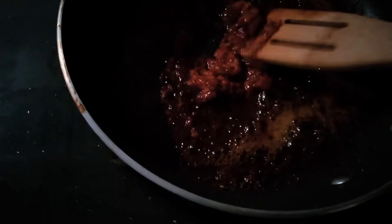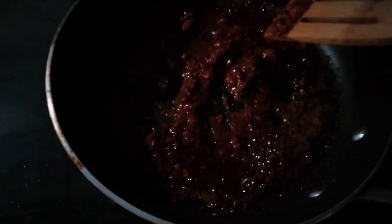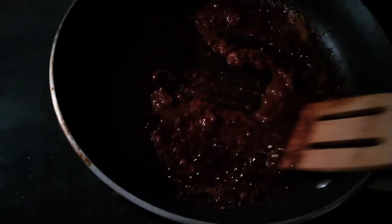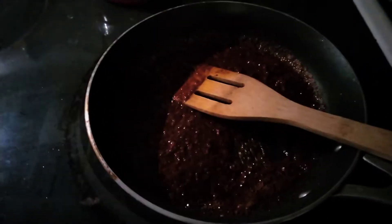Just let the chorizo melt and cook thoroughly for about 10 minutes. Once it starts cooking, it will turn kind of crumbly. Make sure it stays there for about 10 minutes. You're gonna add four eggs, but it doesn't matter exactly how many — you can add four or six. If you want more chorizo flavor, add fewer eggs; if you want more eggs, add more.